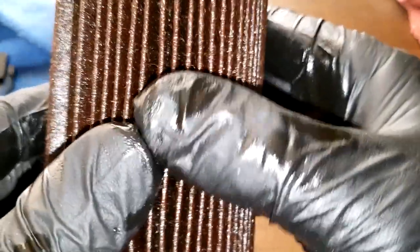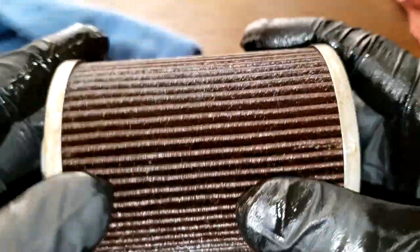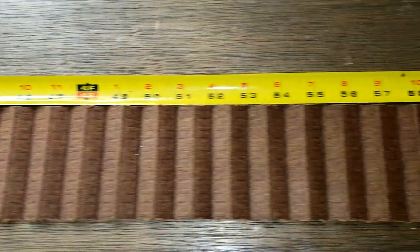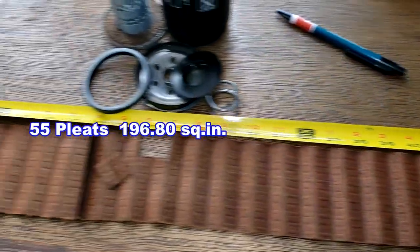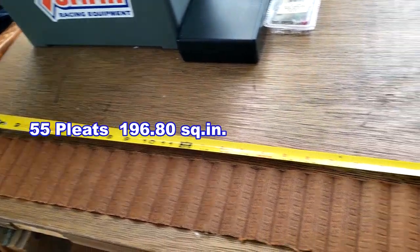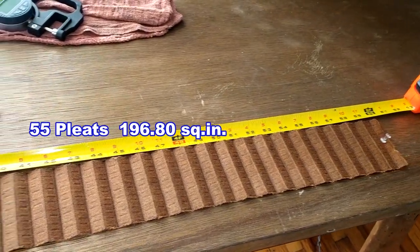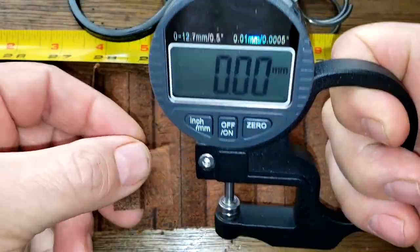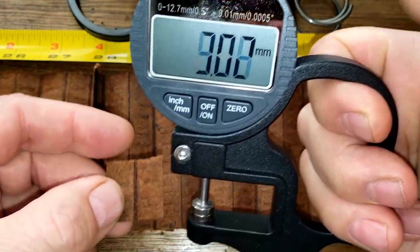This is an interesting filter. Let's cut this filter open, squeeze it out, stretch it out. Here's the filter all stretched out — this filter is 60 inches long. Let's get the thickness on this filter media: 0.98 millimeters thick. That's pretty good thickness.